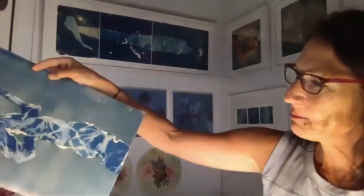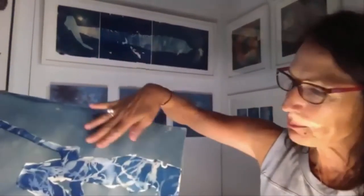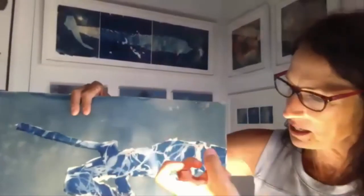It makes it dimensional — it kind of pushes the background into something that's not defined. So it recedes, and then the foreground is bright and colorful and comes forward. There's a lot of things happening there.